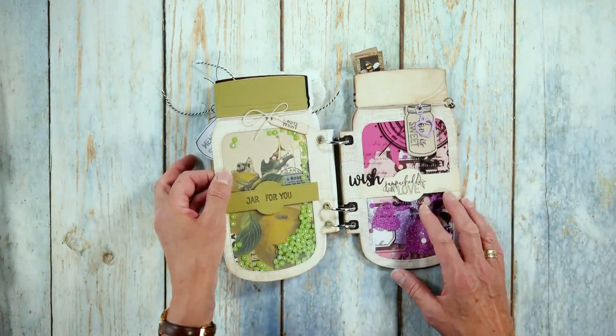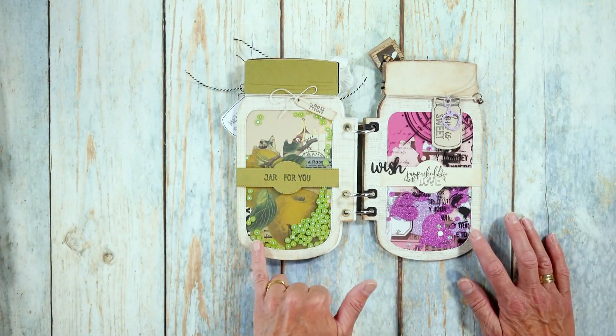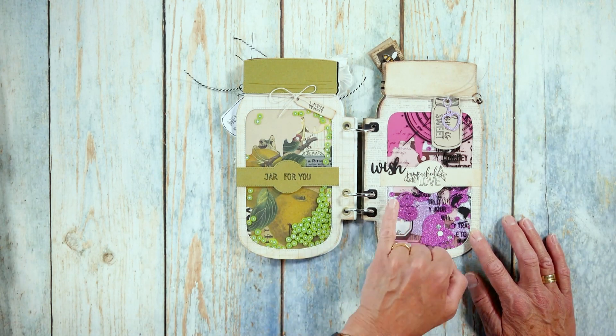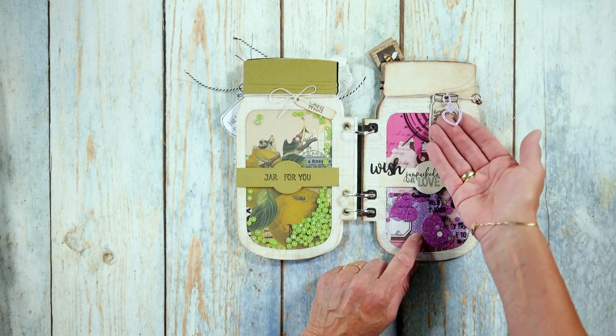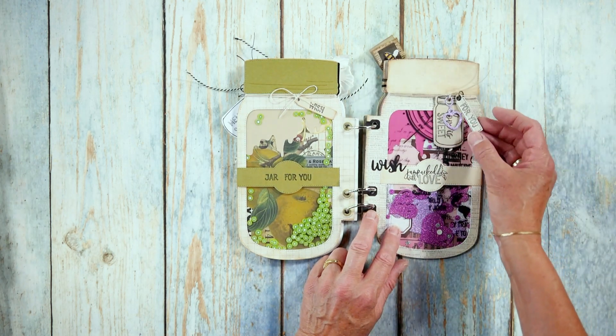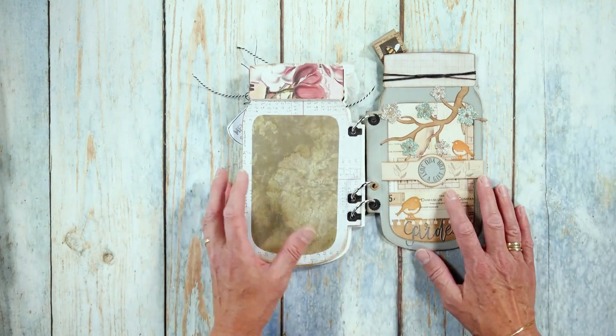Then this one here — you have two different ones, one in green and one in pink. This one actually has some really nice shaker material in there, and then this one has glitter hearts. It says 'wish, jam packed with love.' Here this is a little element from the planner essentials as well — there's a little label on the ring that says 'for you.' How cool is that? Absolutely love, love, love the set.